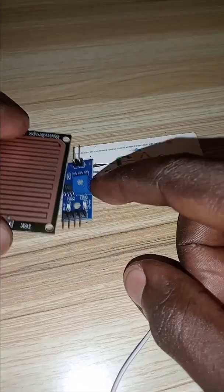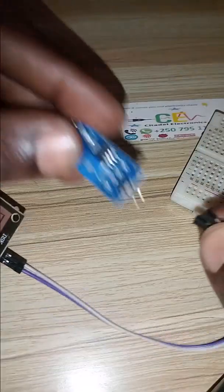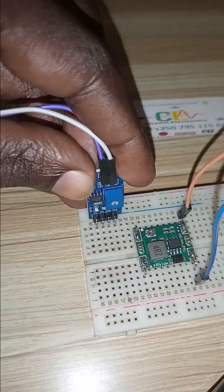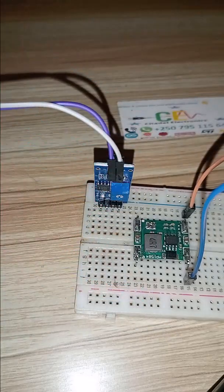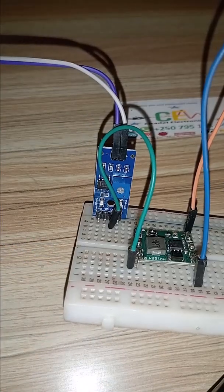For the connection, we will first link the electrode with the conditioning circuit just like this. Once connected, we connect everything on the breadboard. We will also have to supply power — this is a step-down module. Take the negative and connect it to ground, and take the positive and connect it to the positive supply.